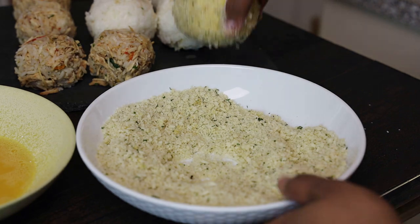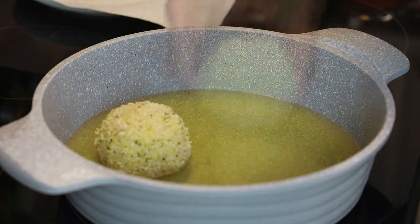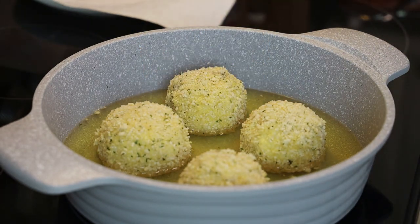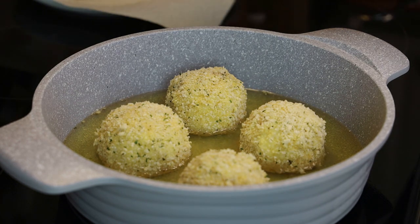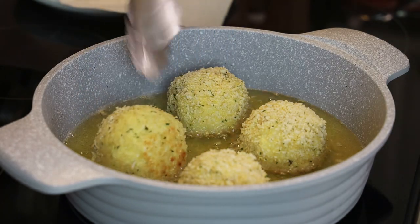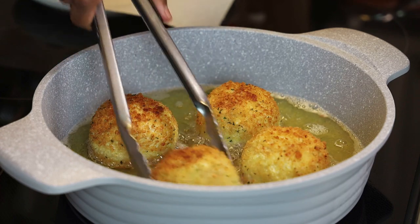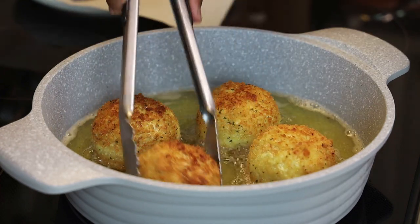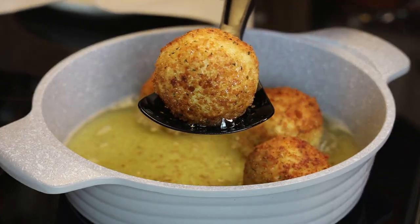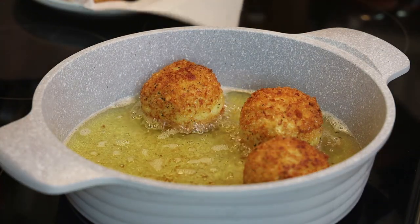Once you've finished dredging all of them, fry them — they fry pretty quickly so dredge all of them first so you can fry at the same time. Fry on medium to medium-high heat. They won't take very long because the rice and filling are already cooked; we just want to crisp and brown the outside. These should take anywhere between five to eight minutes — watch how beautiful and golden they look. Take them out, drain them properly, and place them on paper towels to drain further. Your balls are now ready to be enjoyed.